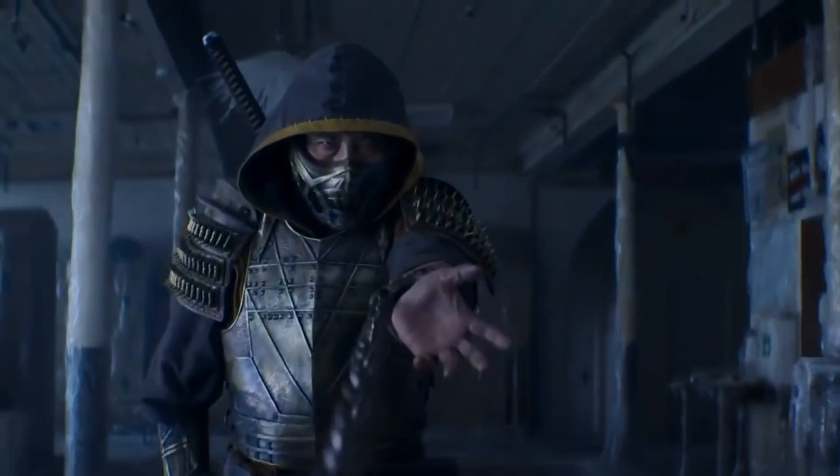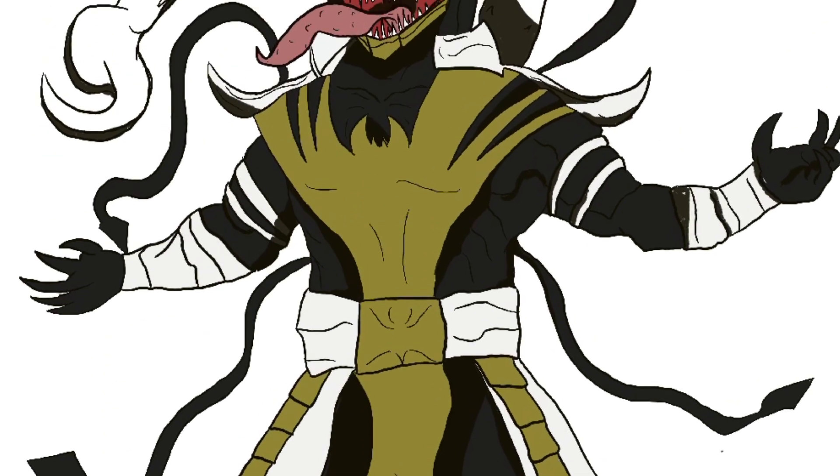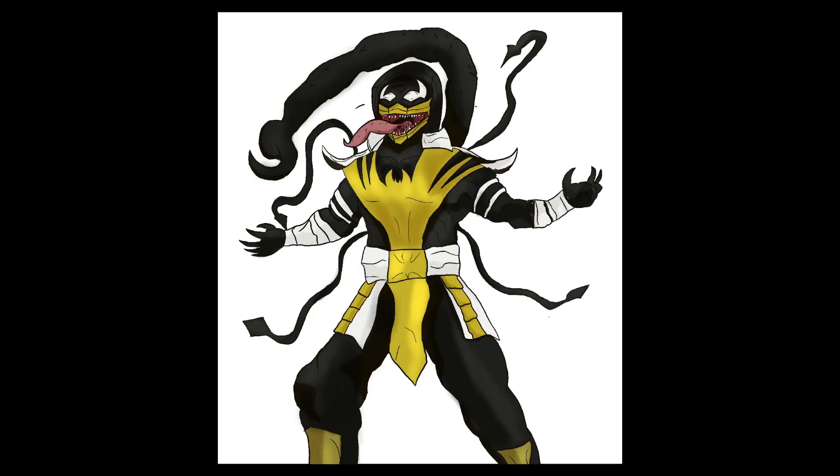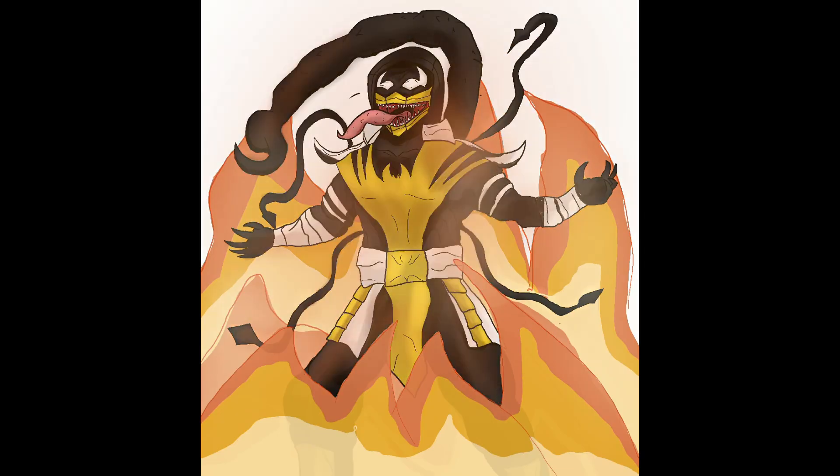I definitely needed to incorporate his kunai into the design, so instead of adding one I added kunai tendrils along with the venomized scorpion tail. After the lighting was done I summoned the fire around him and the Venom-style web background. And here is Venomized Scorpion.